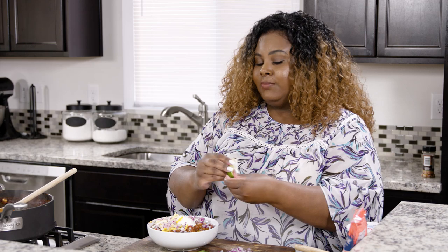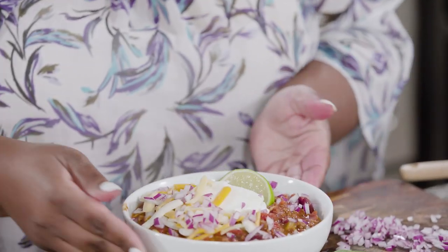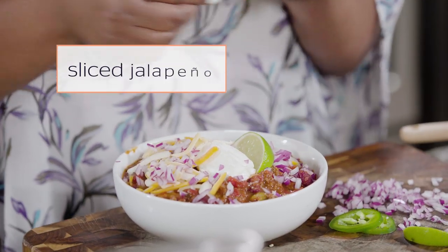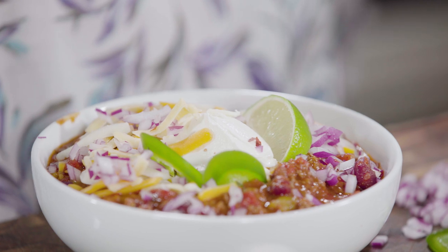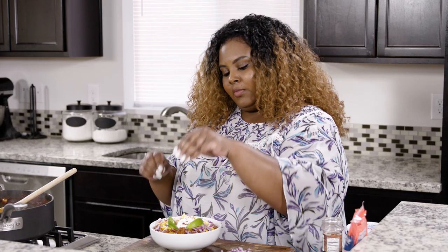On the side, I'm going to add some lime. I don't know what it is about me and lime, but I love to add a little bit of lime on my chili. And to add a little more spice, I'm just going to add some jalapeños and a couple sprinkles of some red pepper flakes. And you know what? I'm good.